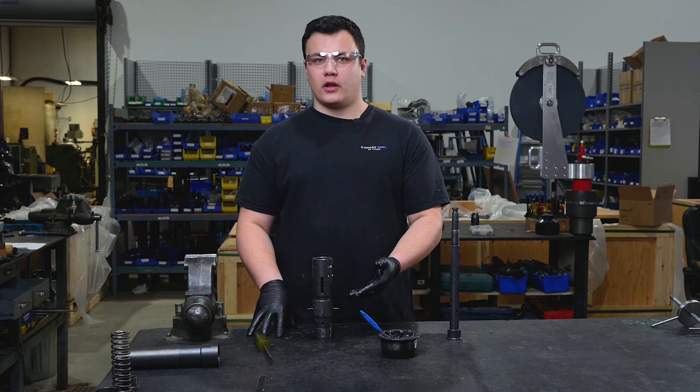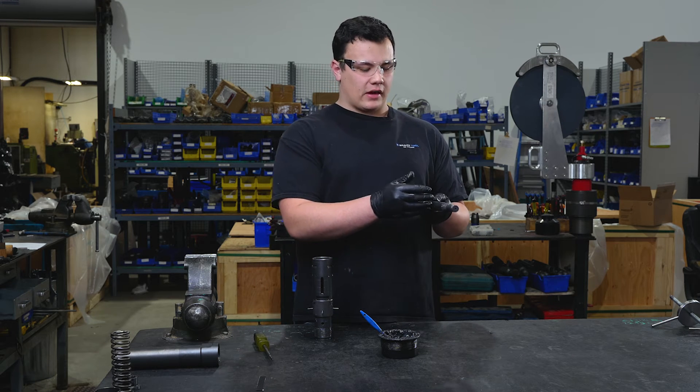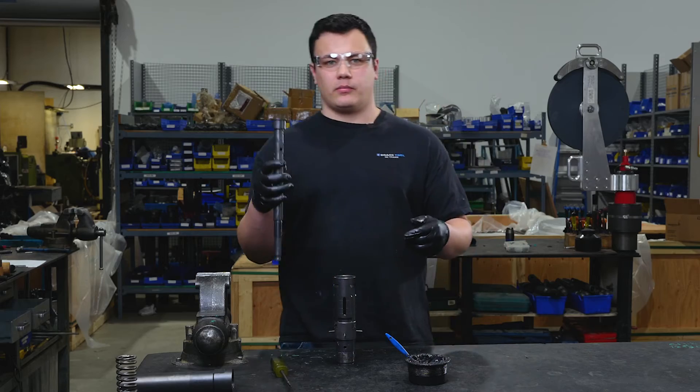Now that our paws are installed into our lower cylinder, we're going to install our core. For this I recommend grease on the midsection and threads of your core — this will allow it to pass through easily.